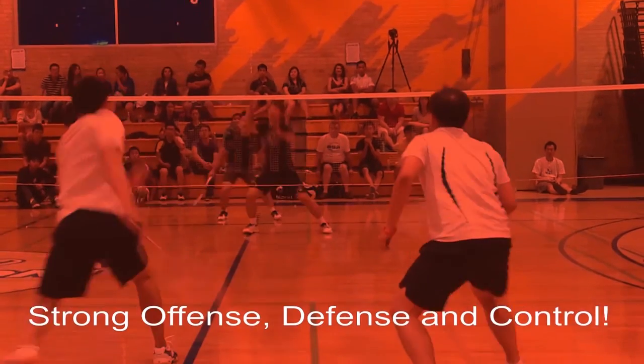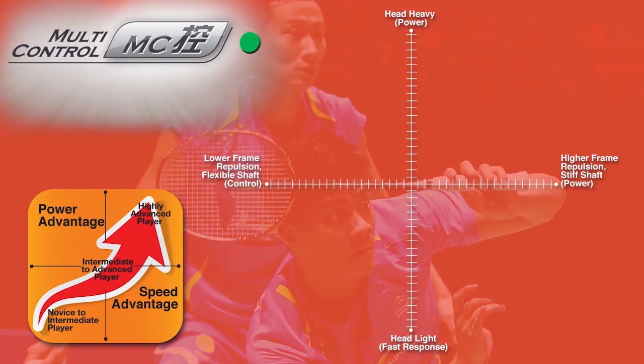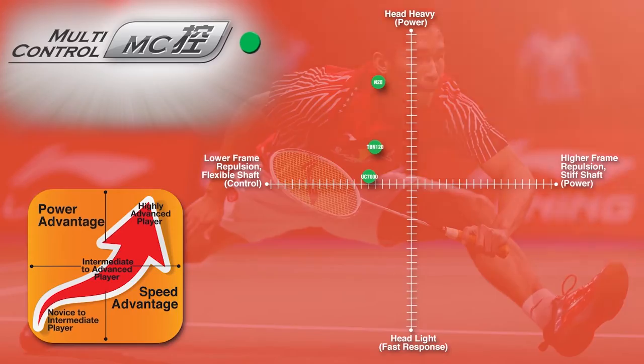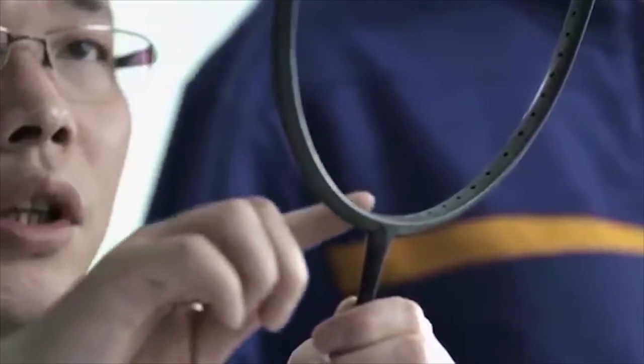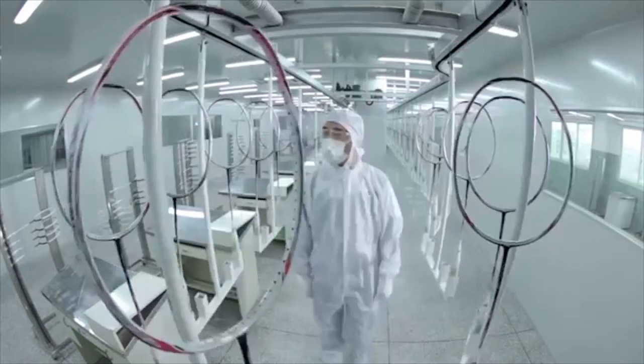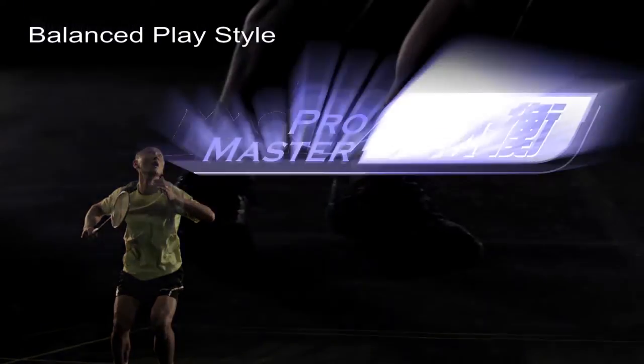Multi-Control: control-focused play style — strong offense, defense, and control. The Multi-Control series is designed for badminton players who want a combination of solid defense, strong offense, and good control. These rackets include generous head designs that feature oversized sweet spots and flexible shafts.